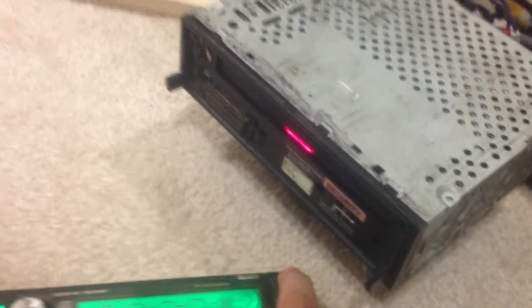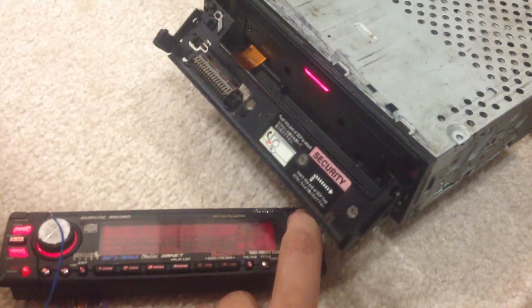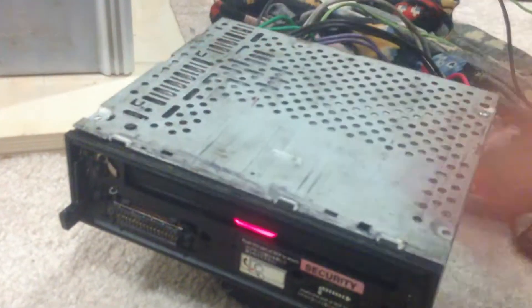This is an older Clarion Music Catcher and it does have a motorized face. So this is a really cool custom option if you want to remote mount your face plate but have the body hidden somewhere else. I'll show you — here's the open button, see if I can get them both in the frame — it still works.